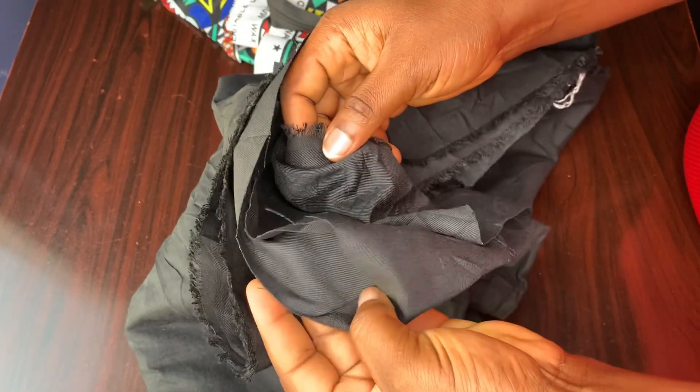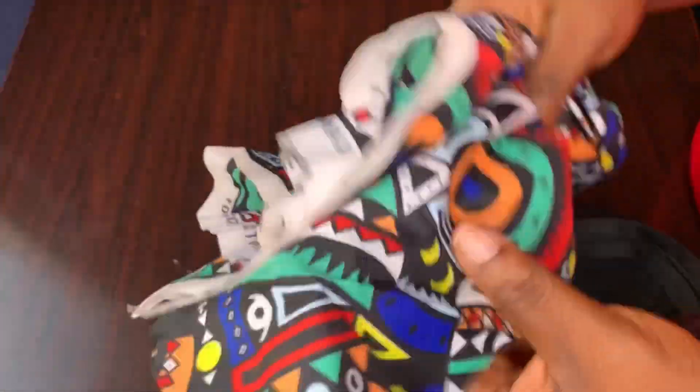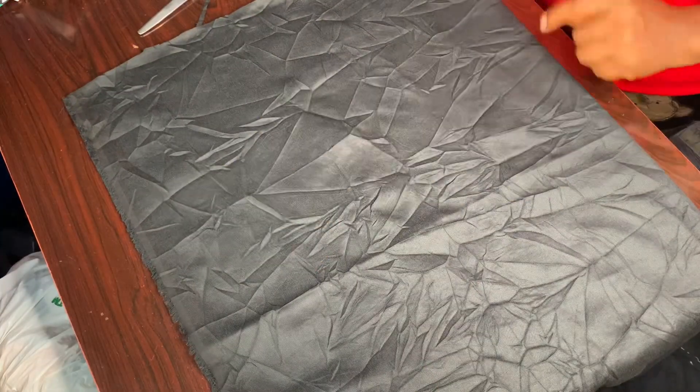Hey guys, welcome back again to my channel. On today's video we're going to be making a tote shoulder bag. I'm going to be designing it with this beautiful ankara fabric.